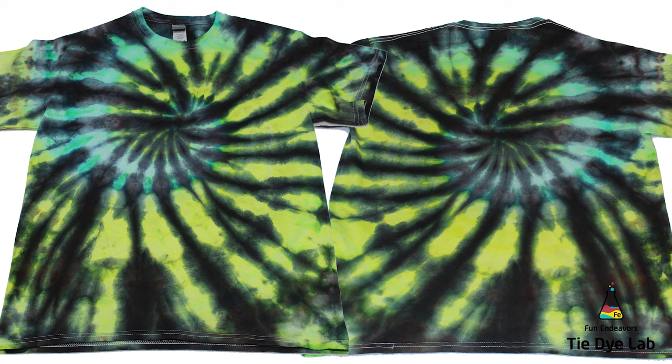So if you guys have enjoyed this video and the content, I sure would appreciate it if you would like it and subscribe to my YouTube channel. Thank you all for watching, and I hope you have a great day.